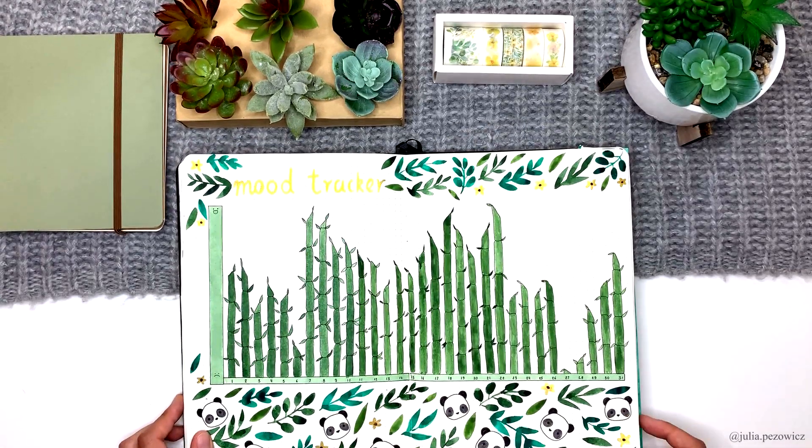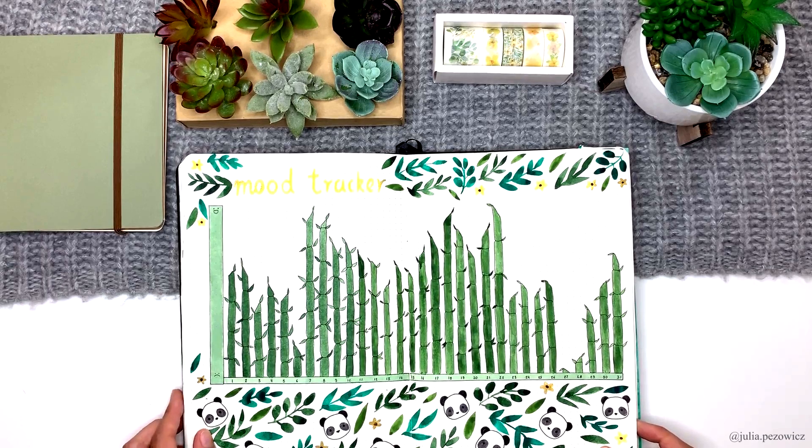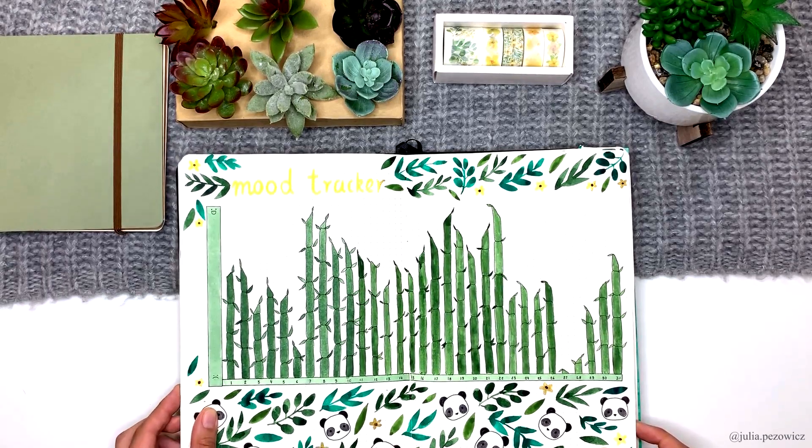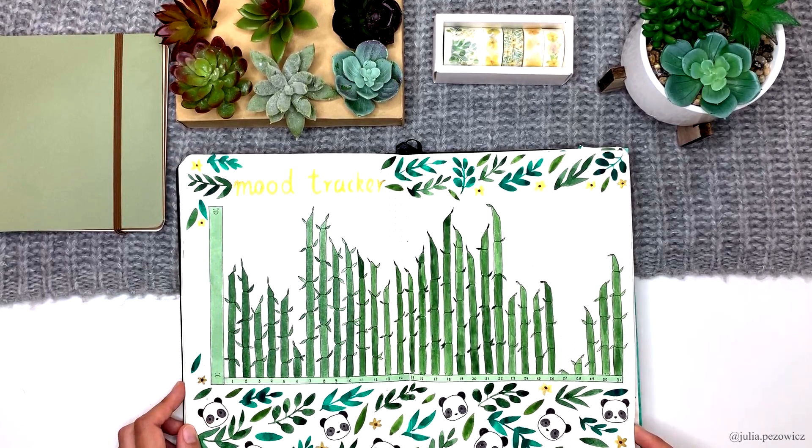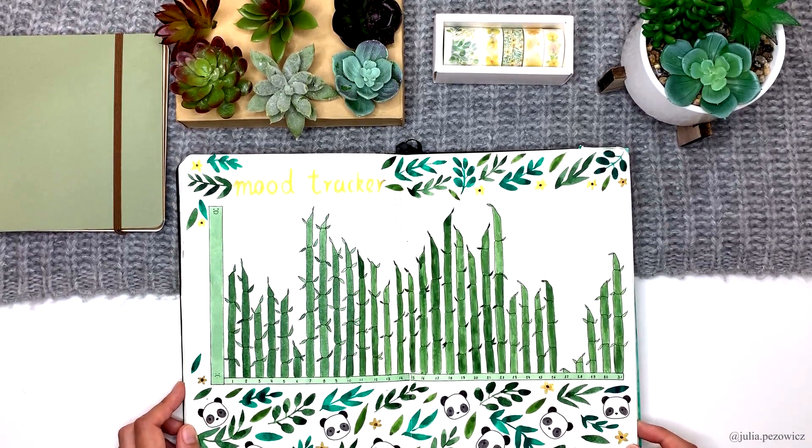Here is the mood tracker. This time I wanted to make it stand out on its own and not just be another recreation of my March one. The higher the bamboo is, the better day I had. As you can see, May was a very happy month for me. On the bottom there is a pattern alluding to the cover page of this month.